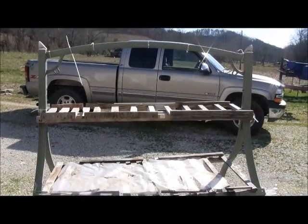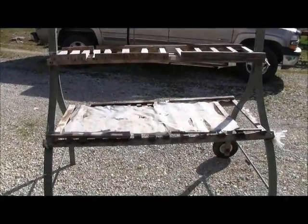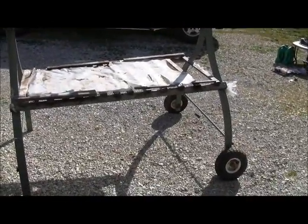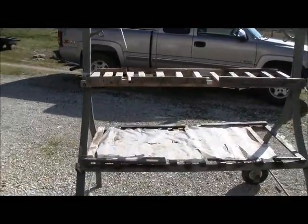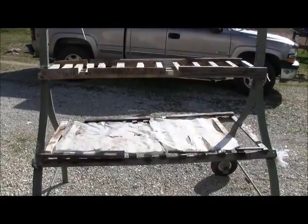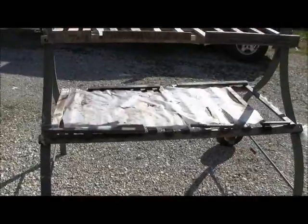I'm gonna try to get this old greenhouse ready. This is my mobile greenhouse — I took an old yard swing, took the swing off of it, put some wheels on it on one end. I'm gonna lift it up, put a couple shelves on it, and I can start just about all the vegetables and about half of the flowers that we put out every year on this greenhouse.